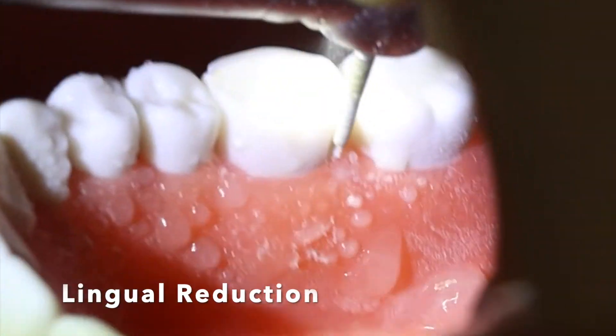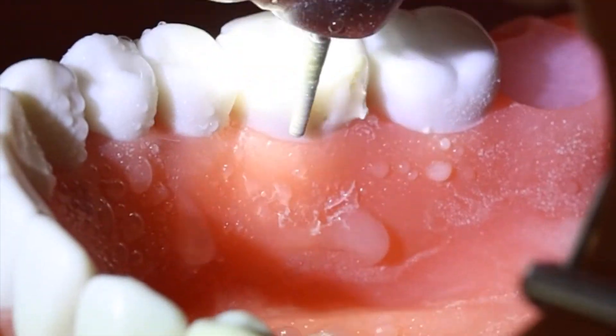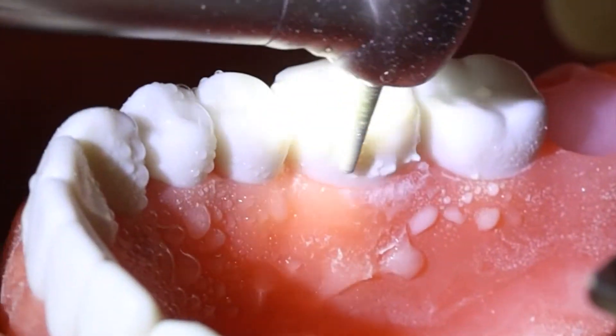Then I do the same steps on the lingual wall as well, starting with the depth orientation grooves and then connecting them.